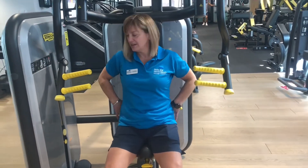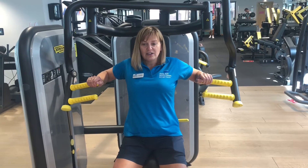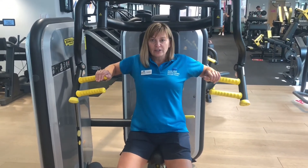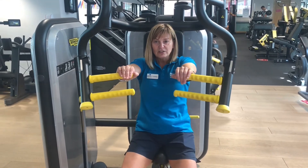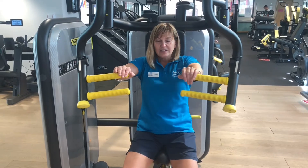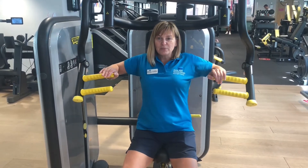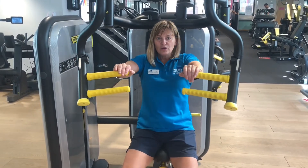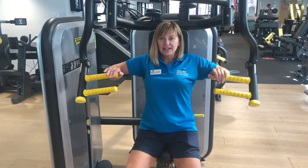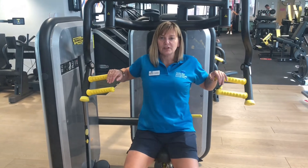When seated: feet on the floor, back into the seat, core nice and tight. Push forward for a count of two and back for a count of two. Try not to lock the elbows out. When starting off, keep the weight light — around 15 reps for 2 sets. If you're wanting more strength, try 3 sets of 10. If there are any issues, come and ask one of the instructors.